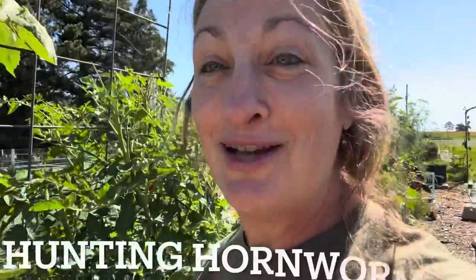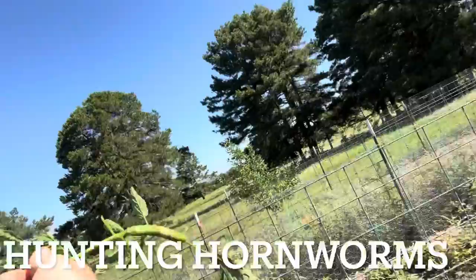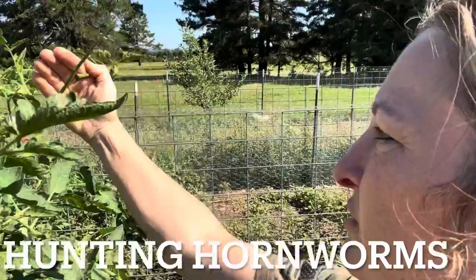Let me show you. This is hornworm damage. You can see where most of the leaves right here are off. Let me show you a better one. Right here on this stalk here. You see that stalk right here — let me put my hand behind it so you can see it. There's no leaves on it. So that is complete hornworm damage.